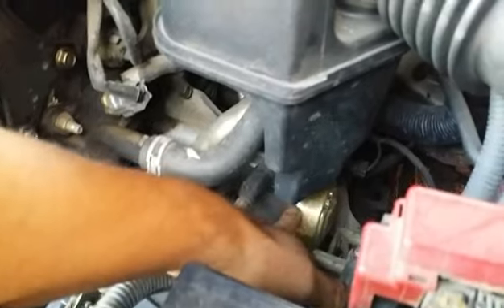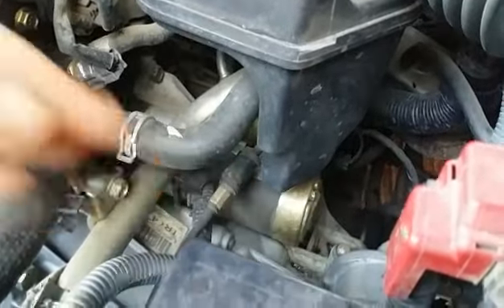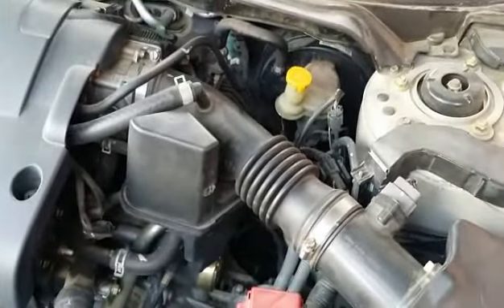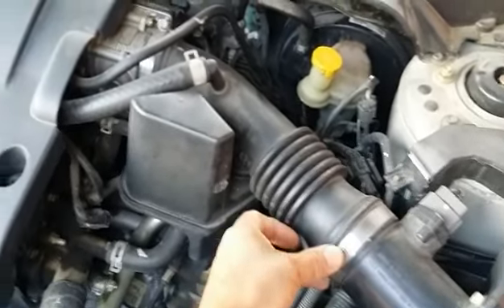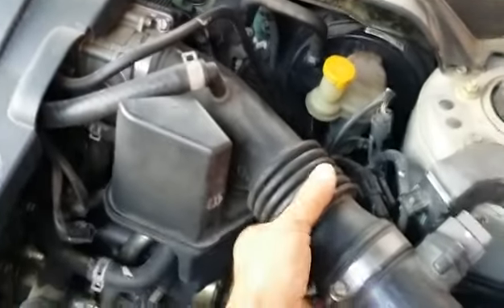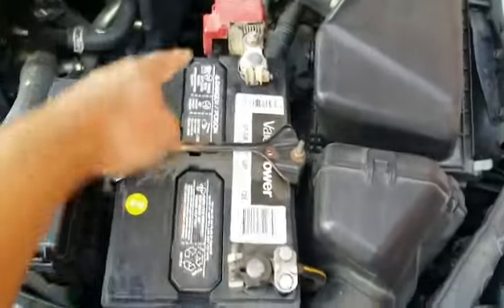Let me show you where the starter is located — it's this thing here, sitting on top of the transmission. In order to get to it, I'll need to remove this air intake and I'll also remove the battery just to get a little more access. To remove the intake there is a clamp here that needs to be loosened, another clamp here, and I'll probably have to disconnect this hose so the whole pipe comes off. To get the battery off, remove the clamp, loosen the terminals, and the battery should slide off.